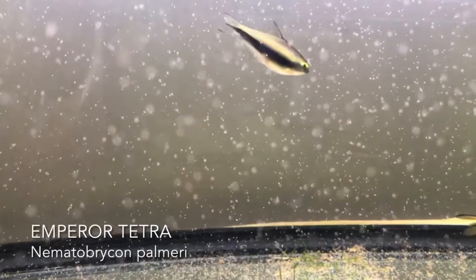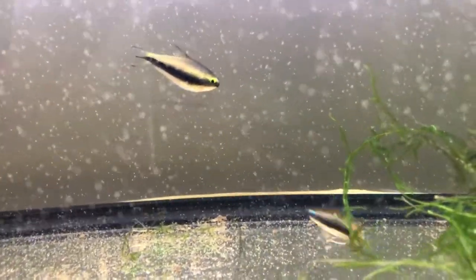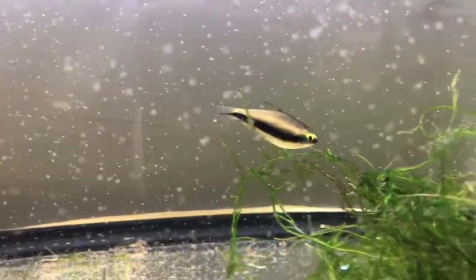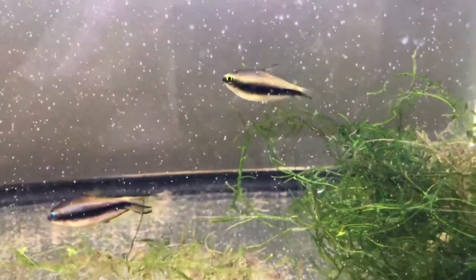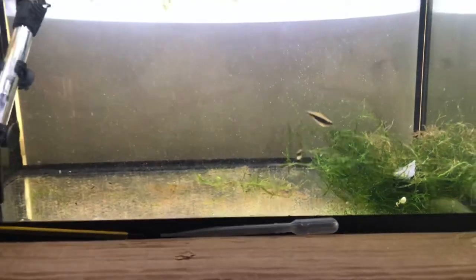Emperor Tetras are one of the easiest Tetras to breed. They oftentimes spawn right in your community tank, but having a dedicated setup ensures that the eggs and the fry will not be eaten by the adults. Their bold, flamboyant personalities encourage the shyer species of your tank to come out and hang out in the open.